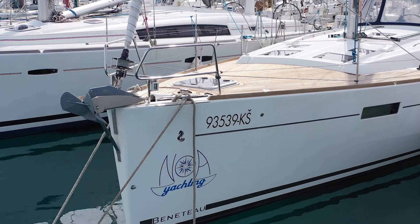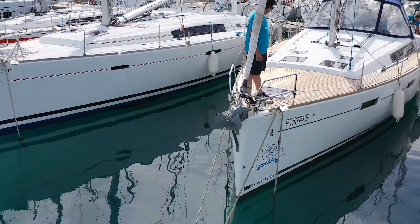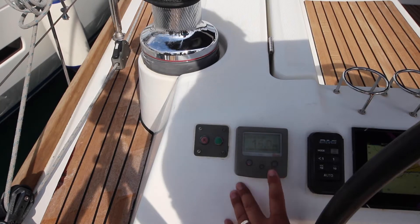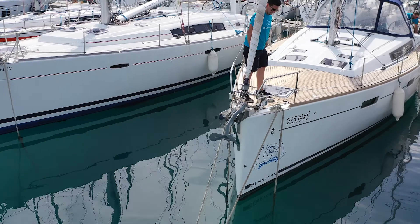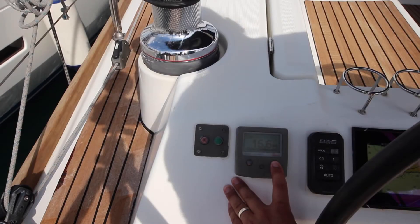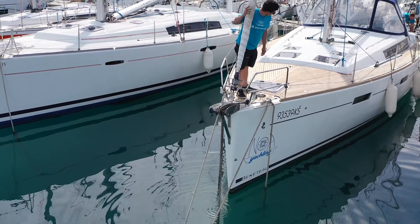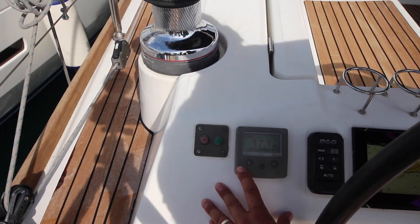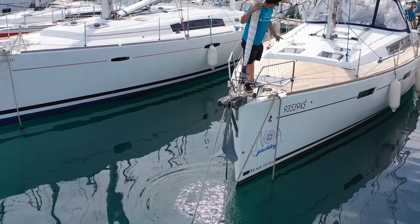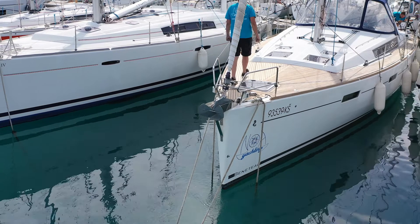To use the helm-mounted anchor controls, the panel will automatically turn on when the engine is on. To lower the anchor, always have somebody on the bow to watch what is happening. Start by pushing the starboard side to put down chain and have someone help the anchor over the bow and slowly lower. To raise the anchor, always have someone at the bow watching and hold down on the port side. Have that person signal when to stop. Be sure not to pull the anchor up too hard or you will overload the capstan.